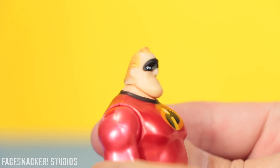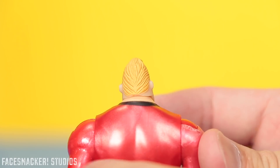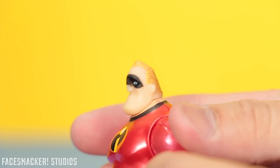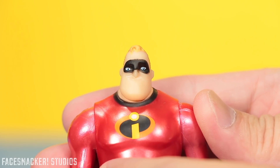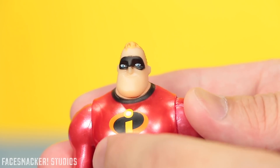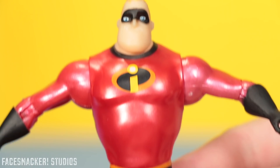He has a pretty decent head sculpt going on there. He's got some nice hair with some nice waves as you can see, and he's got some nice paint overall. There's a little bit of bleeding on the bottom edge there, but not too bad. The eyes are actually pretty spot on and they look pretty clean.